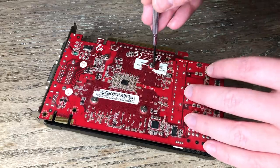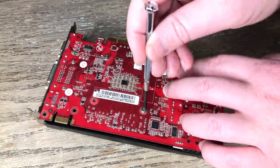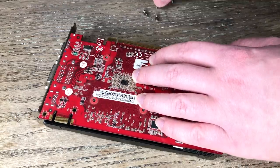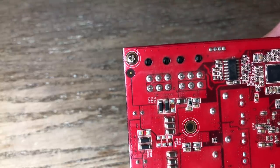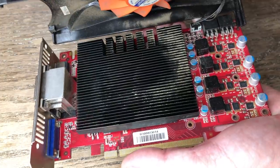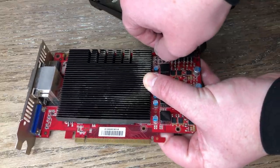First things first, we need to take our card apart. Most desktop graphics cards come apart the same way and it all starts with removing screws from the back. With the GTX 460 we've got a couple of screws that need removing from the back of the card and a couple by the display output connectors. Once these have all been removed we can lift off the cooling fan and heatsink. Remember to disconnect the fan from the header as well.